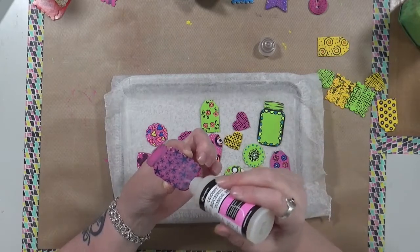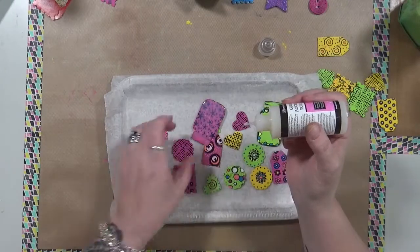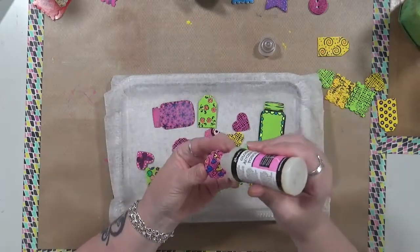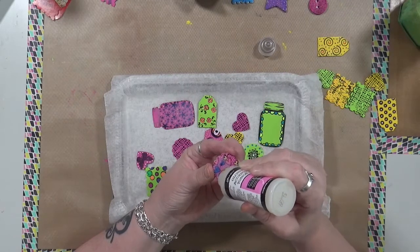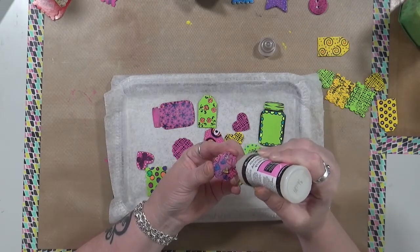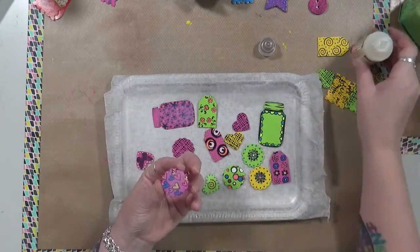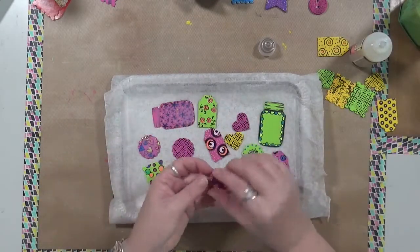Right now I'm not actually squeezing any — I'm just moving what's here around. My dog's underneath my desk digging, I think, to China. Not sure where she's going. So again, I'm just going to coat these pretty well with glossy accents. Leave them for about 24 hours, which is what I usually do. And then I'll come back and I'll punch some holes in them and they'll be ready to play with. Isn't that cool?